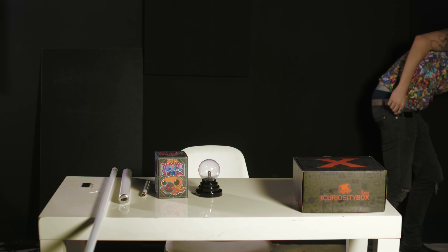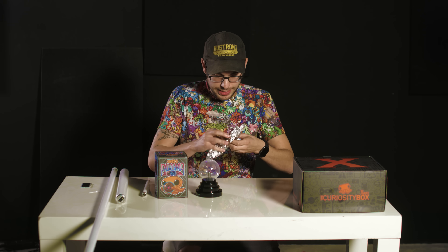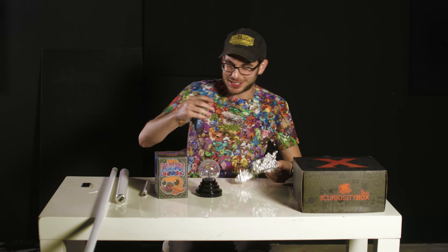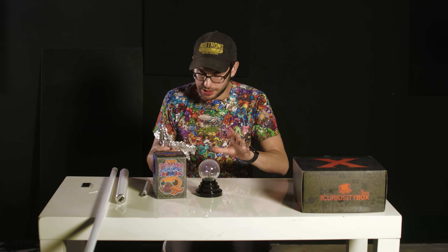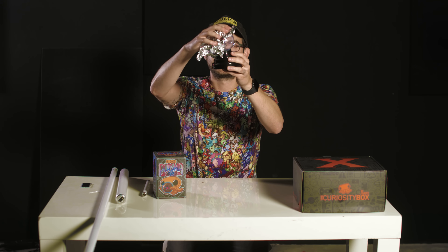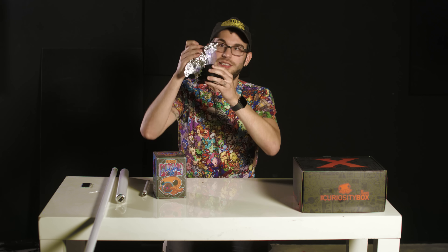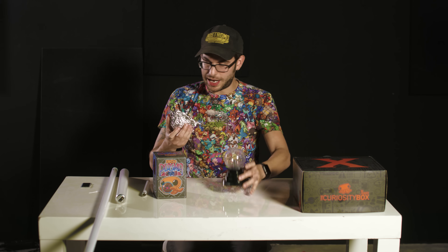One other fun thing — if you put aluminum foil on the orb, you can actually hear it as well, similar to what you could do with speakers and a jack input placed up against it to hear the sound of the frequency. You can hear it — it's like it's sizzling almost on the aluminum foil. Pretty dang cool.